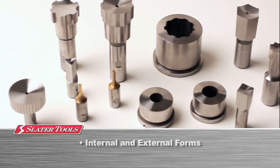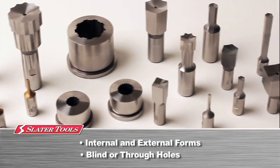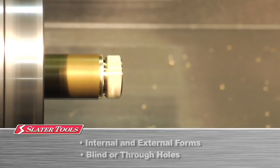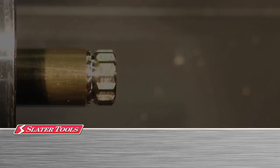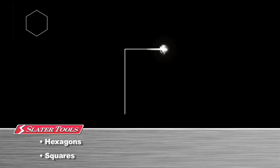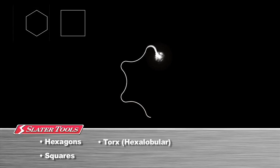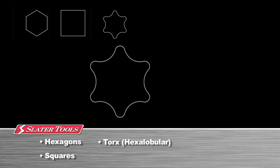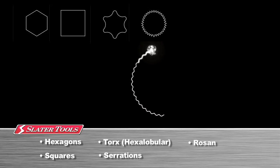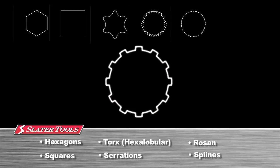Many internal and external shapes can be successfully rotary broached. Internal forms can be broached into blind or through holes, as well as external forms, all on your CNC machine. Some of the commonly broached shapes include hexagons, squares, torx type or hexalobular, serrations, roseanne type, splines, and other custom shapes.